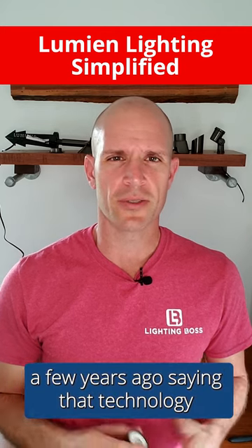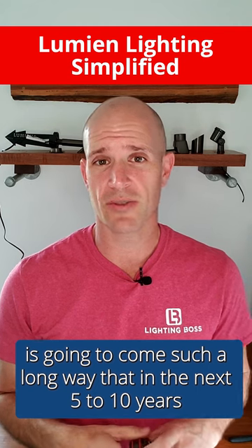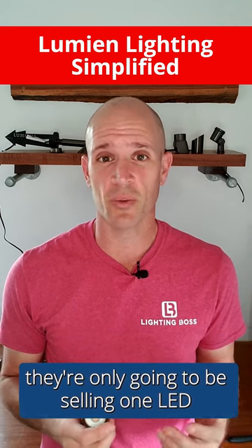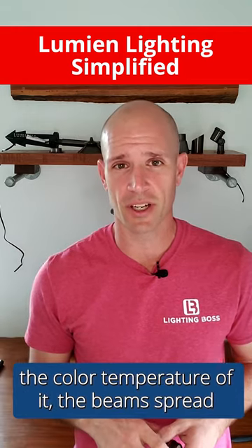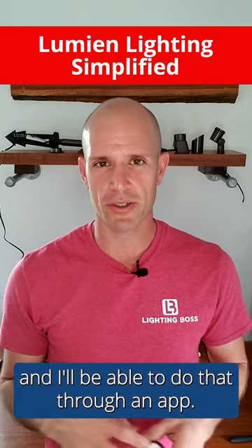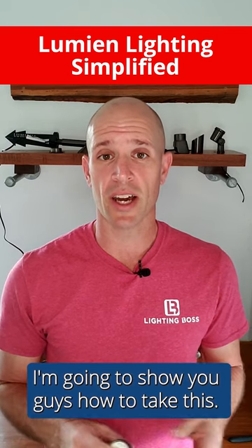I was joking with one of my manufacturers a few years ago saying that technology is going to come such a long way that in the next five to ten years they're only going to be selling one LED — able to control the brightness, the color temperature, the beam spread, all through an app. Now while we aren't quite there, I'm going to show you how to do something close.